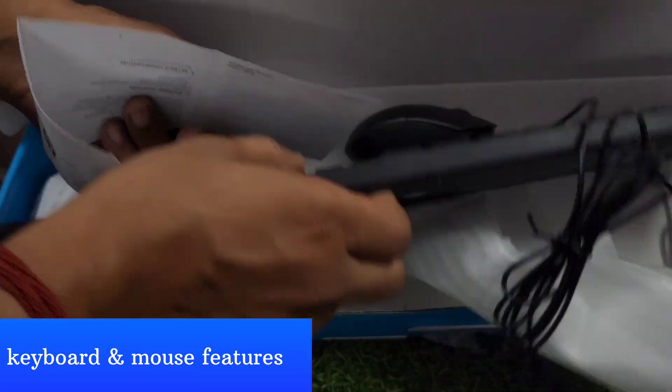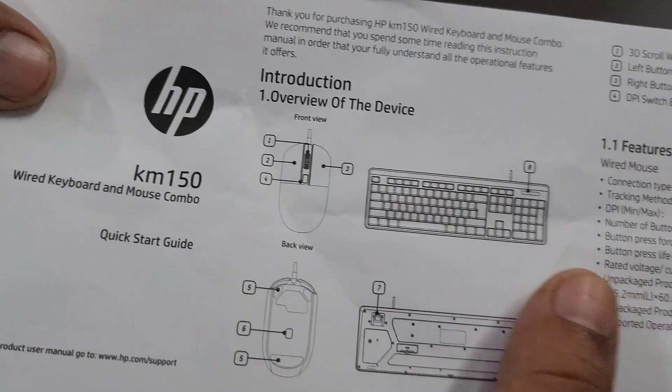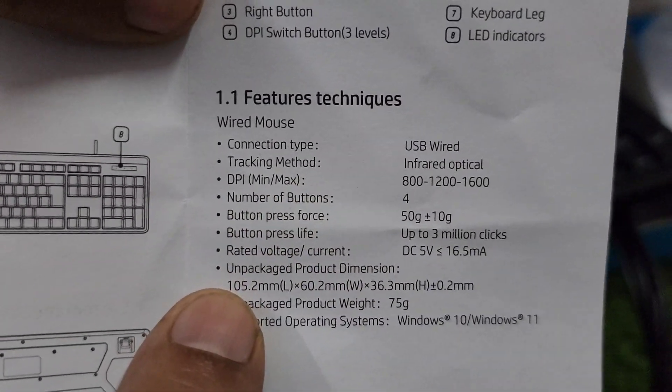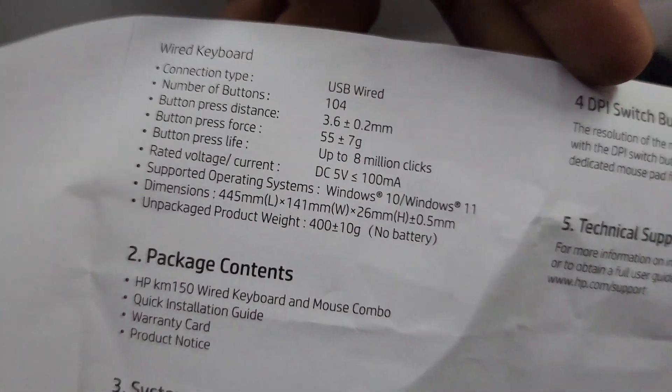When you open this keyboard and mouse combo, there is a page inside that tells you about the keyboard and mouse and lists all the features. You can see the mouse details, and on the back side you can see the keyboard features.